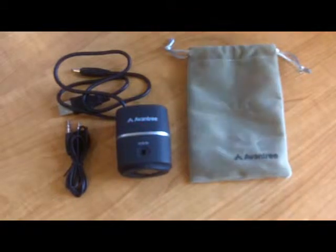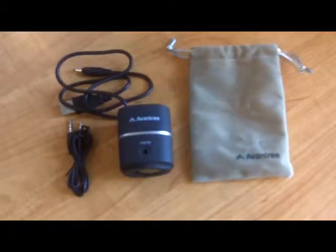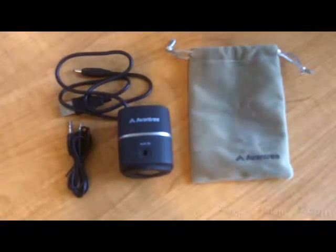Hey everybody, this is Peter with BibleMoneyMatters.com, and today I'm doing a quick review of the Pluto Air Bluetooth Speaker from Avantri.